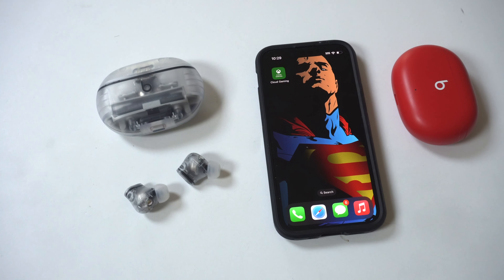Hard to say if there's a difference in noise cancellation yet because we just unboxed these, but we'll see if it is a huge difference. Anyway, I hope you guys enjoyed this. We're going to be doing some more updates with these earbuds in the coming days. Thanks for watching, and we'll see y'all in the next video.